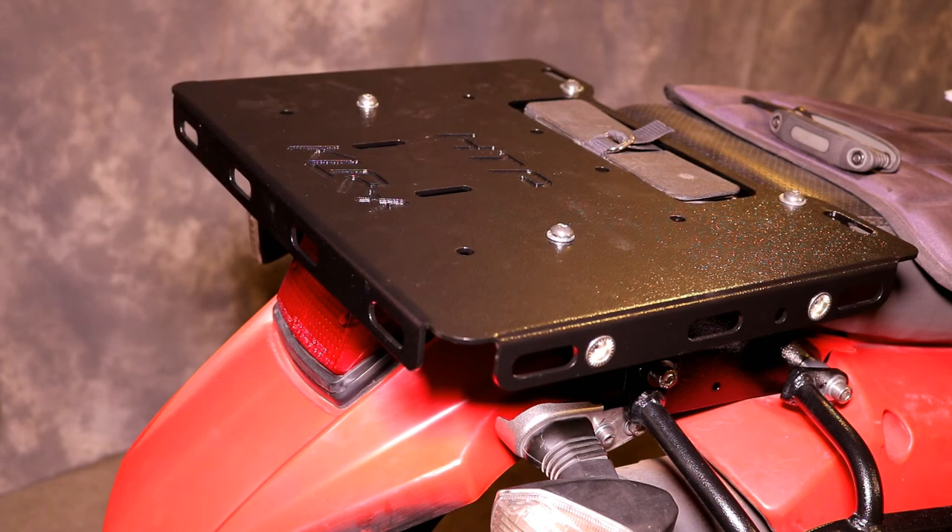Thank you for watching, and I hope this video has been helpful for you in installing your new Happy Trails Elite tail plate system.